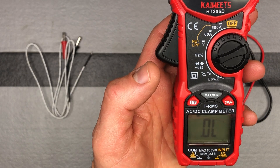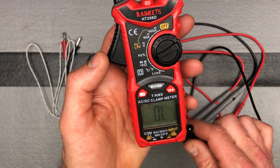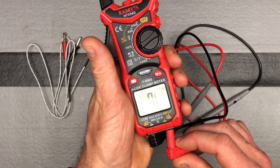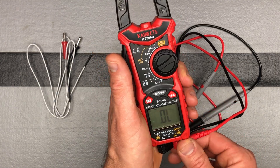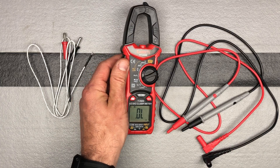Connect the black to COM and the red to the input, and you can do your diode testing. This can be used for distinguishing the anode side and cathode side of a diode.